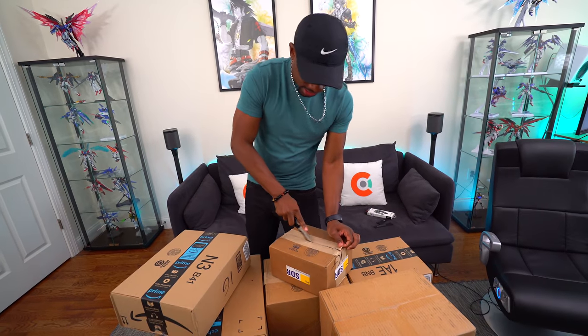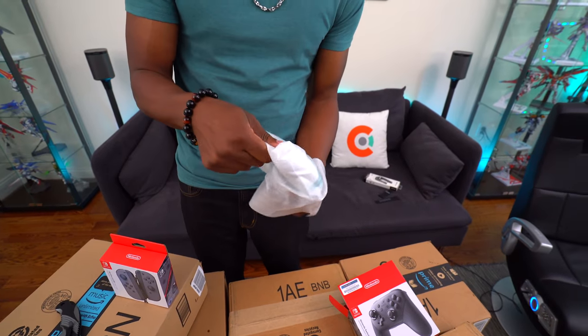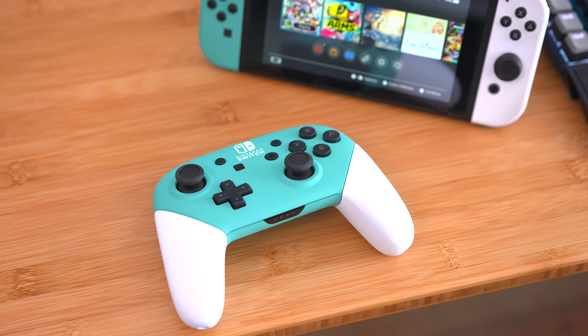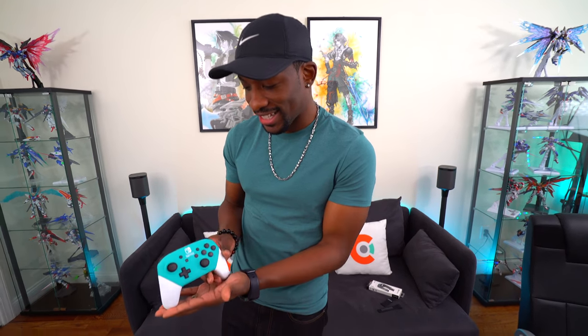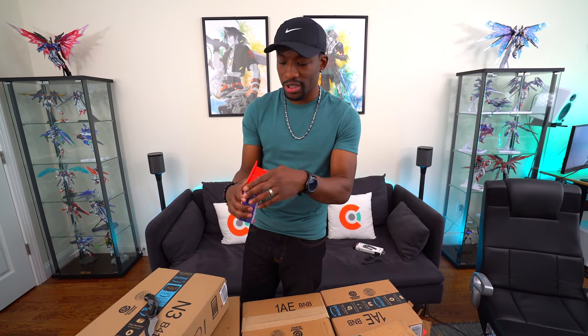Next up is from Colorwear — all Switch related goodies. They sent me a very UAC-style controller. I love it! I didn't design it or pick it — these guys just know what the UAC colors are all about. I'm very happy with this. If you guys haven't heard of Colorwear, they customize and paint all kinds of cool stuff — link in the description.